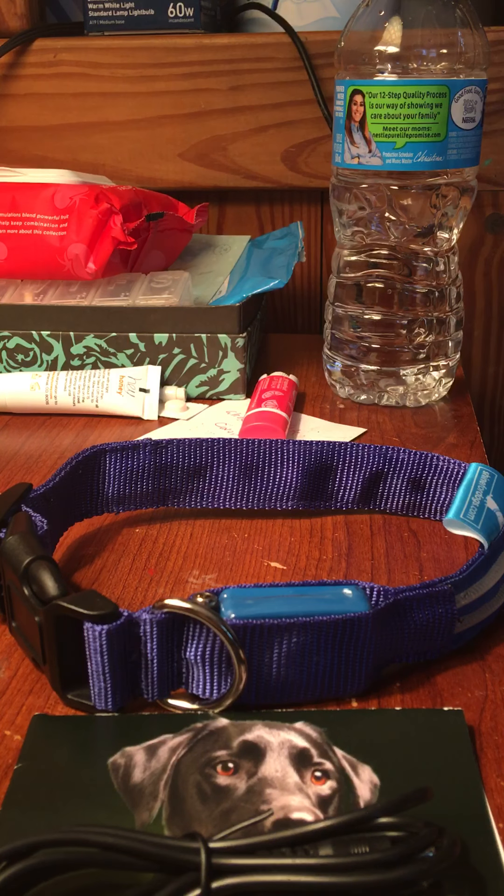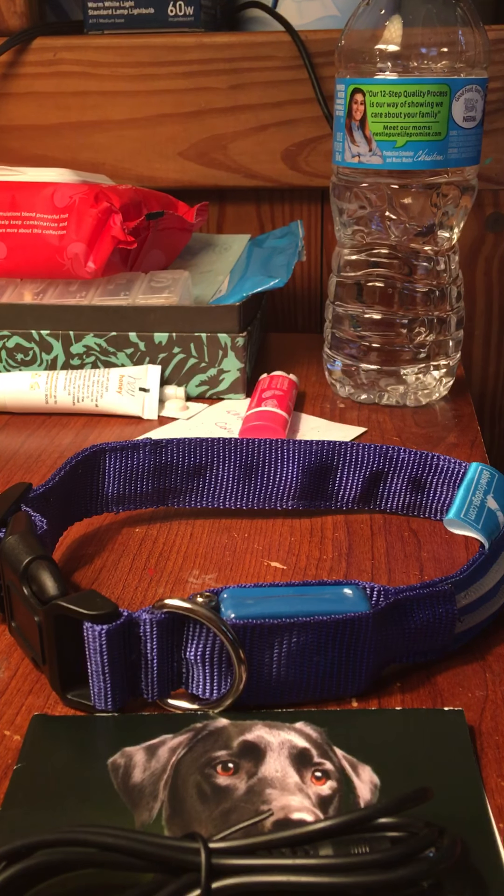Hi guys, this is Rina here and today I will be doing a short video review on this dog collar that you see here in the background.